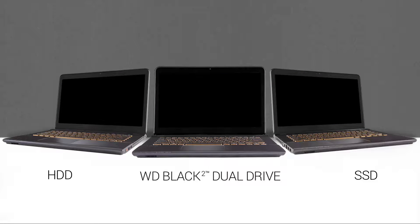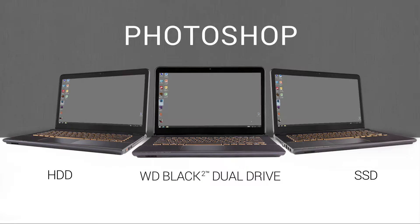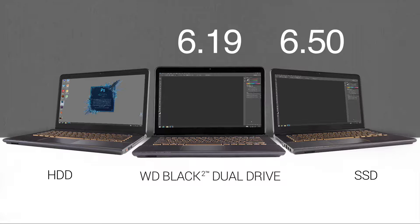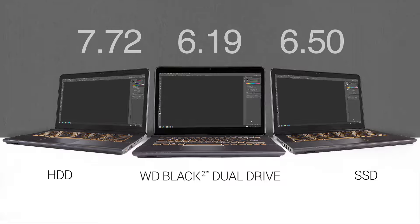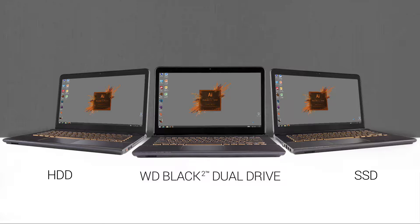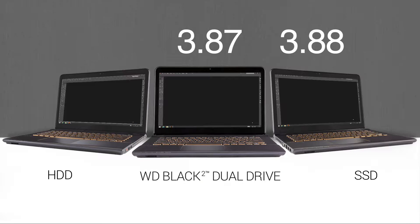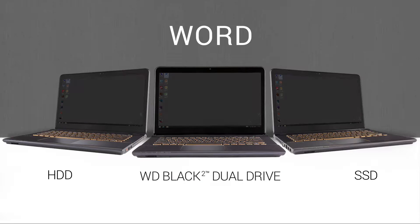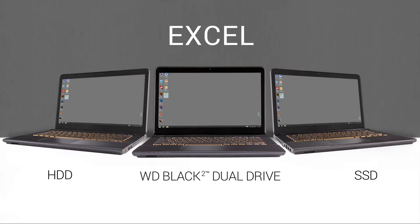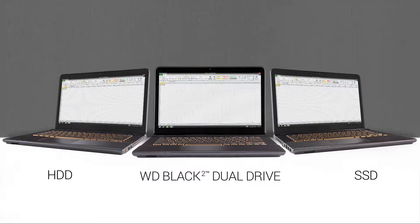Let's test each of the systems with an application load simulation. Our time tests show how performance varies with common application launches and load data. Again, we are using the same Sony VAIO systems in our example. In the interest of time, we have sped up the tests. We'll start with Adobe Photoshop, then Adobe Illustrator, and let's move on to Microsoft Word, Microsoft Excel, and Microsoft PowerPoint.